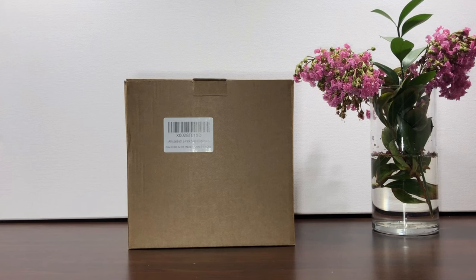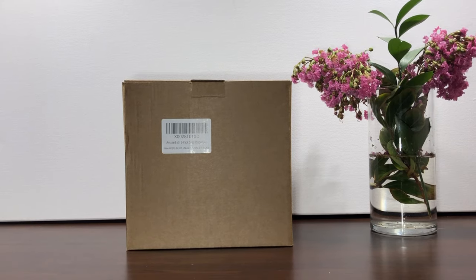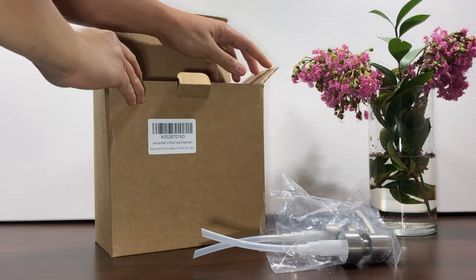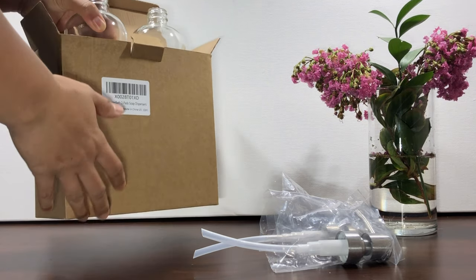This is the Amazur Bath 2-pack glass soap dispenser with stainless steel pump. The soap dispenser set is wrapped tightly by pearl cotton to prevent the dispenser bottle from breaking during transit.